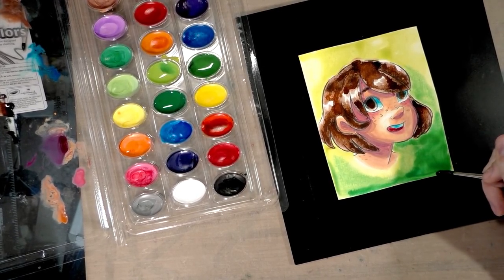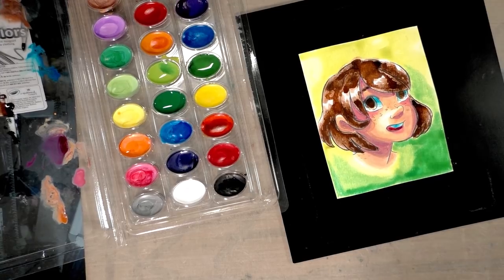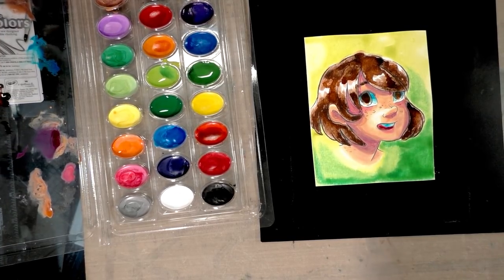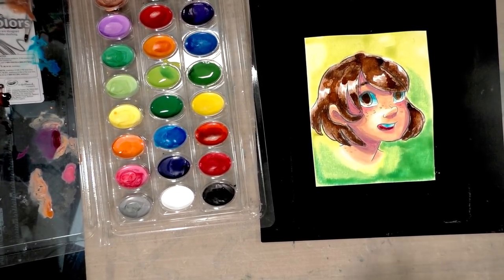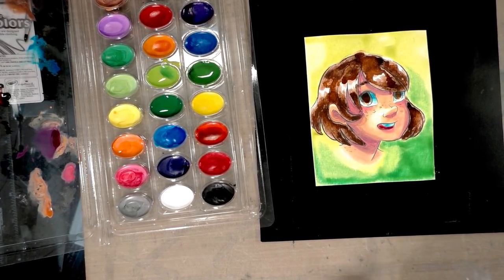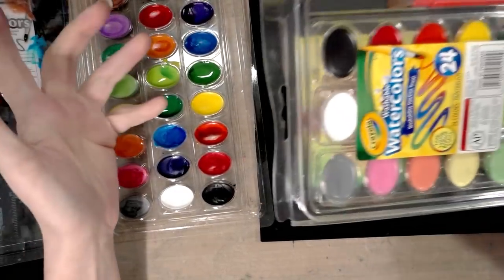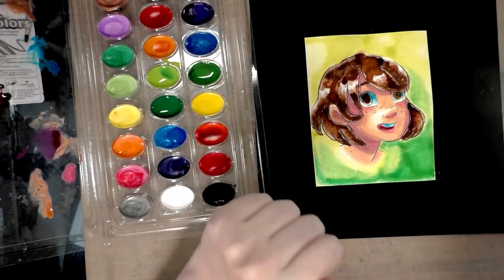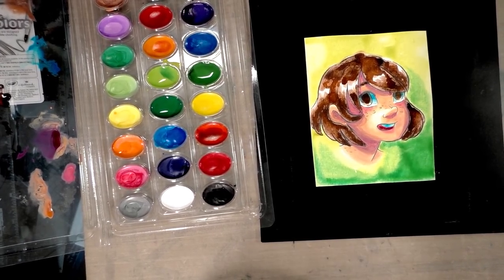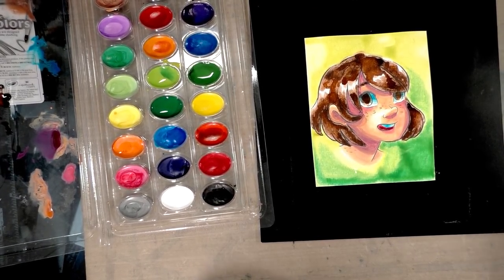I want to torture another moderately serious watercolor illustrator. Link me to your channel, your Twitter, or your portfolio — hopefully it's mostly watercolor work — and I will send you this unopened 24-pack of Crayola washable watercolors. This isn't a contest; I'm just going to pick the person I think I can torture the most.